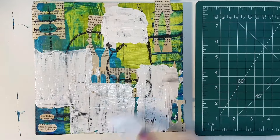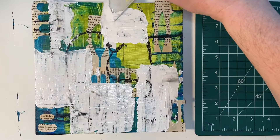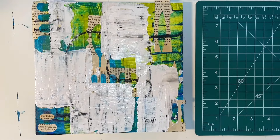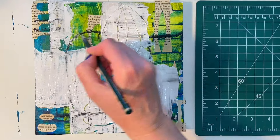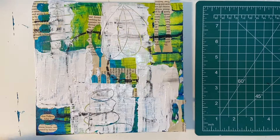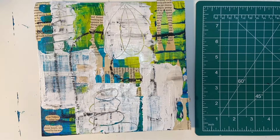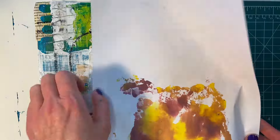I'm going over with some titanium white acrylic paint now. What I used to make the black marks was black oil pastel — I don't use a lot of those, but sometimes I do find a place for them in these mixed media pieces. Now I'm just taking a pencil and kind of carving into the wet titanium white paint. Some of the pencil marks will come through on the dry parts — it's just adding another layer and more textures that other paint is going to pick up later on.